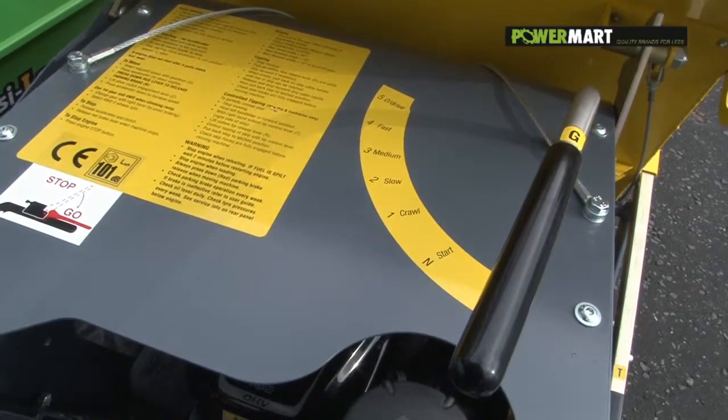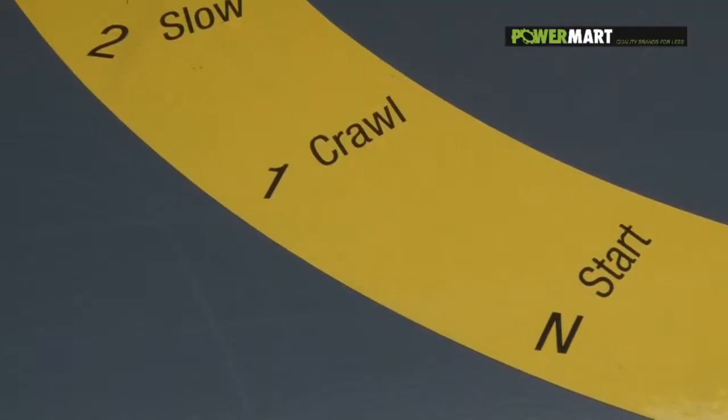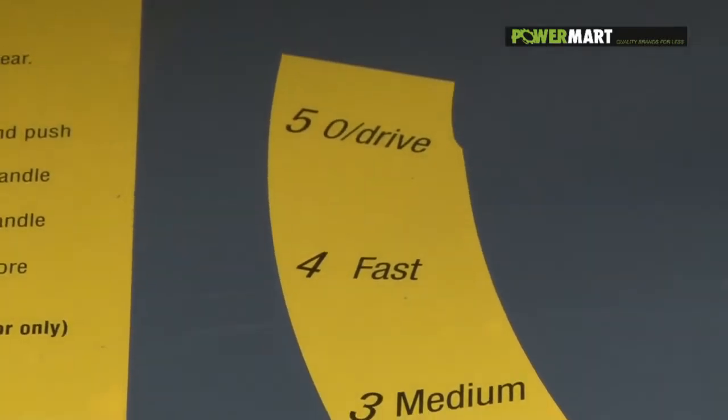Instruction for using the EZLoader micro dumper. With the gear selection clearly displayed from reverse to fifth gear overdrive, the EZLoader has five forward gears and one reverse.